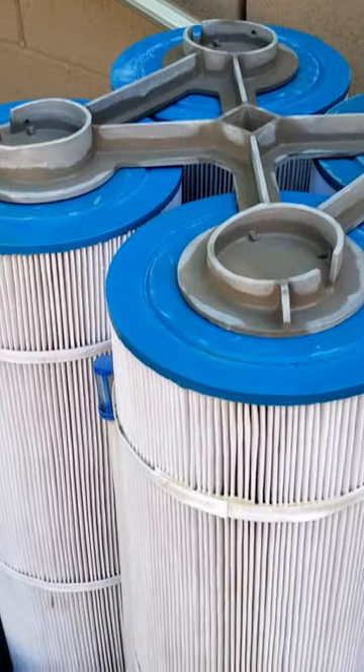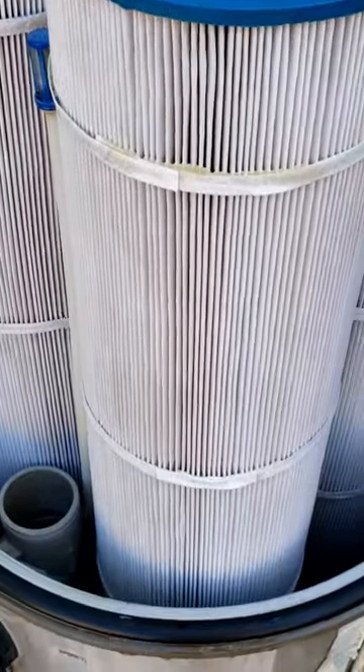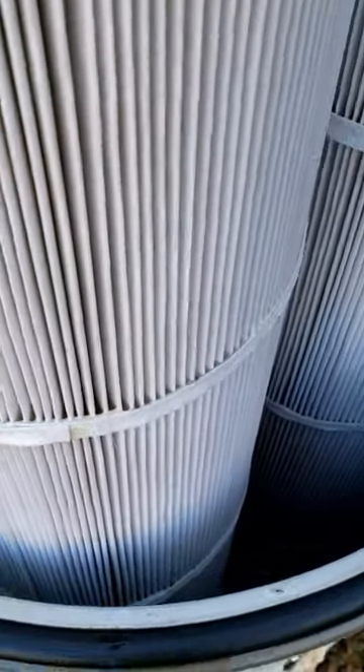I think it looks great — the AquaComb did a great job. I'll use it a few more times to clean my pool filters and then I'll make an update video and let you know what I think. In the meantime, if you want to get one and try it out, I'll have an Amazon affiliate link in the description.